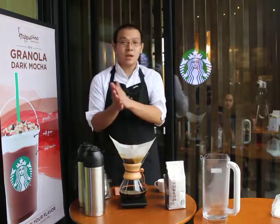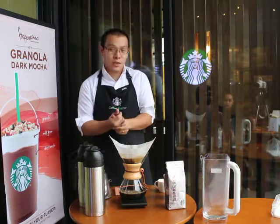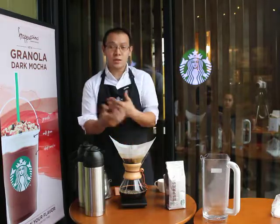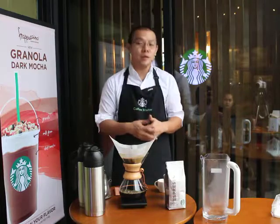The total extraction time of Chemex-brewed coffee would take about 7 to 9 minutes. This step creates a gentle turbulence that stirs the coffee and allows the grounds to extract more flavors.